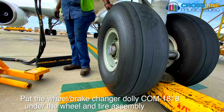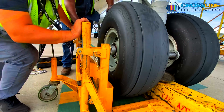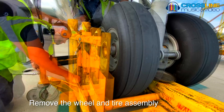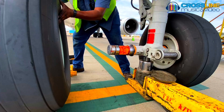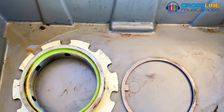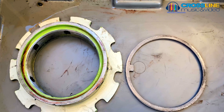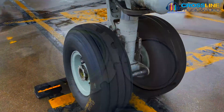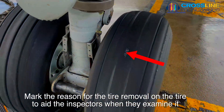Put the wheel brake changer dolly under the wheel and tire assembly. After this, remove the wheel and tire assembly. Make sure that you keep the axle nut, tang axle washer, and the wheel spacer for the installation — this step is critical for correct installation. Mark the reason for the tire removal on the tire to aid the inspectors when they examine it.